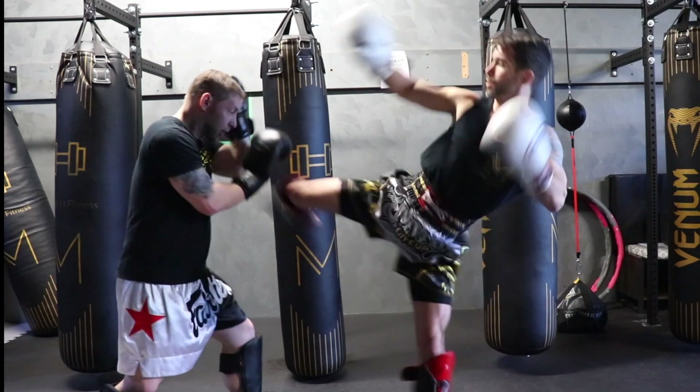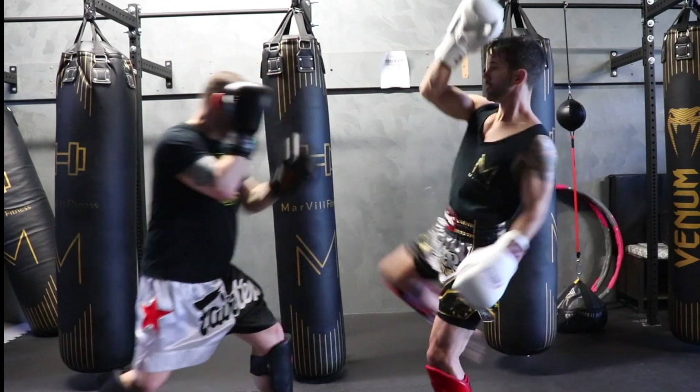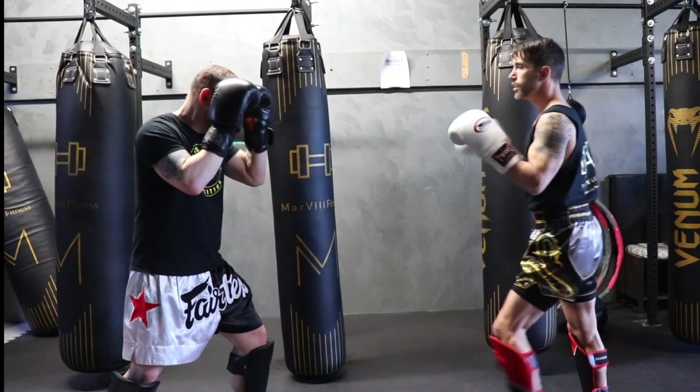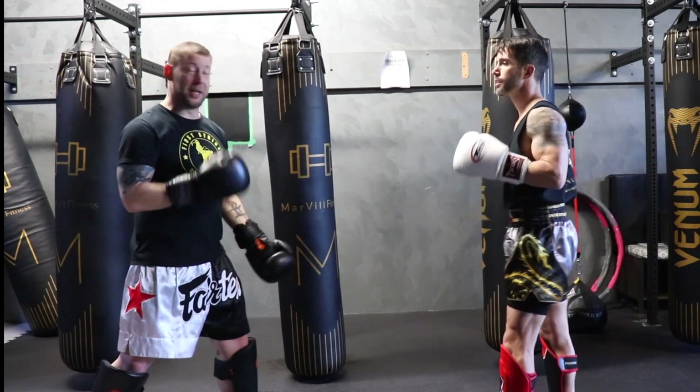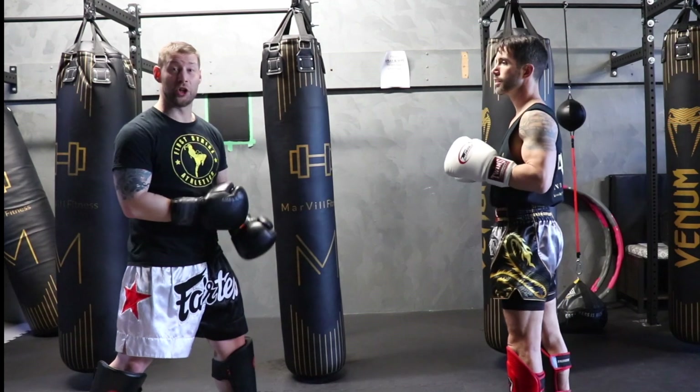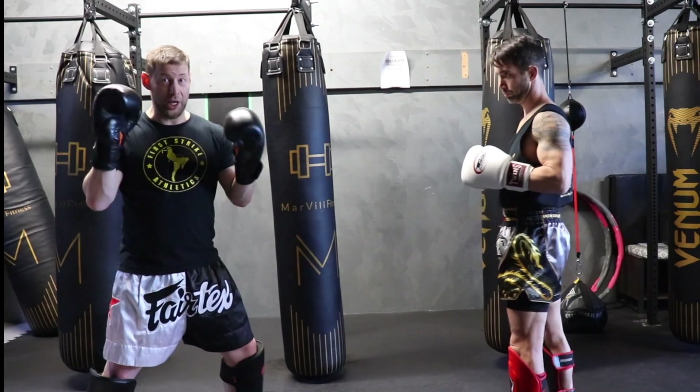For a high kick I can do a two-arm block. I can also evade it from here, or I can catch it from here — but it's going to be a little bit different. From there you push the leg away, or you can drive something a little fancier. But again: block, evade, and catch — these are three good groups to think about when you're defending.